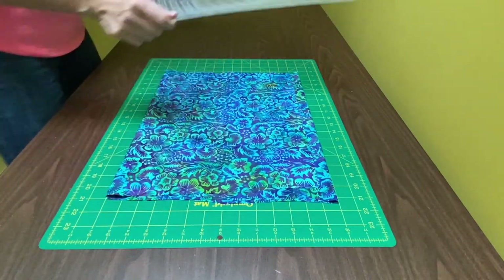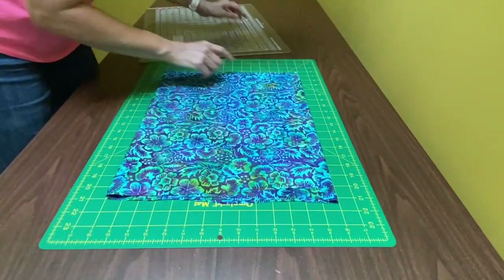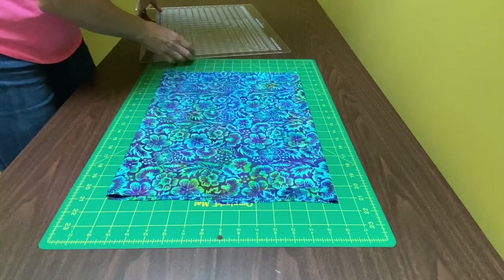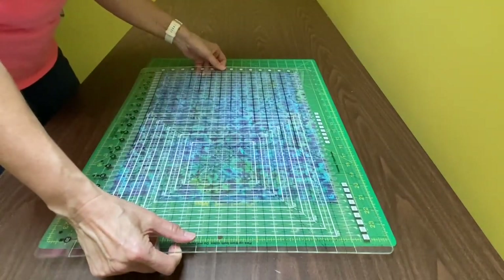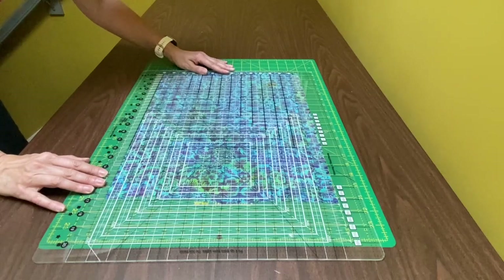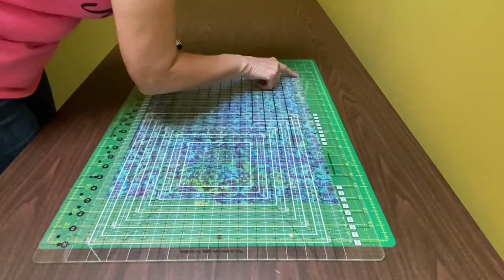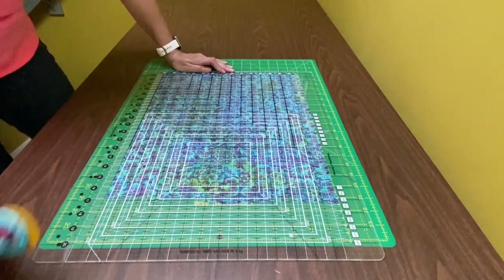The next step is to carefully lay this strip ruler down on top of the fabric. I had to double check that left hand edge to see where my zero line should line up. Everything to the left of the zero line when I cut it with my rotary cutter will be excess. I take this process very slowly so I can line up the ruler lines on the mat lines and make sure the fabric is staying lined up as well.